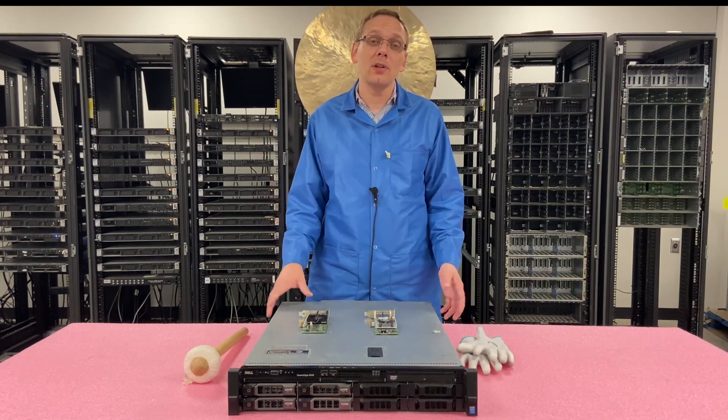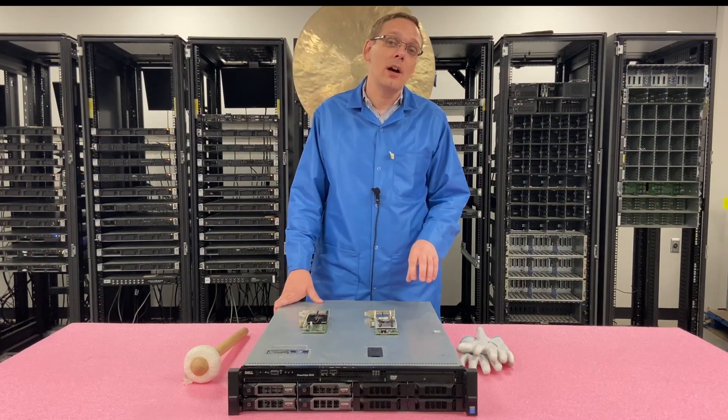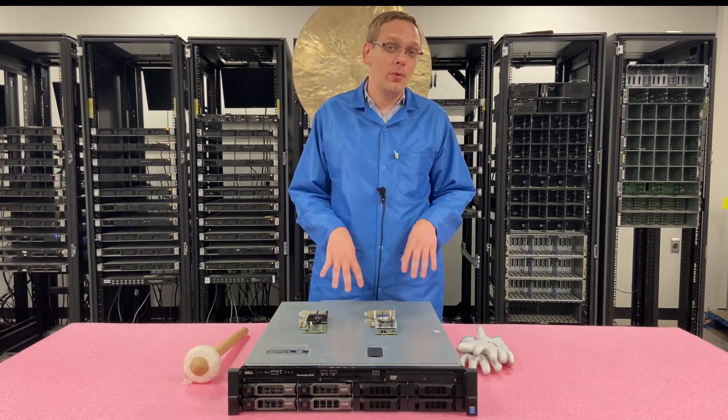The big difference is that there is a NIC built in. There are actually two sets of NICs built into the motherboard to give you four ports, and they're all one gigabit RJ45.